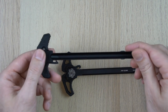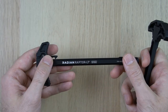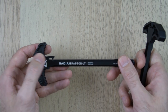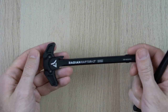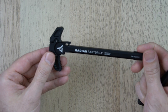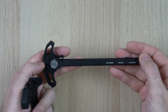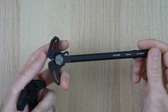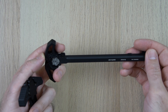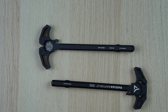In the future, since Raptors go on sale so frequently, unless Palmetto State Armory drops their price I'll probably keep buying the Raptor — I like the lightweight polymer, and I like that it's made in Oregon. But I wouldn't hesitate for a second to recommend the Palmetto State Armory charging handle if those things aren't important to you. It's a really nice handle and definitely worth the 50 bucks. I hope this was helpful — if you liked it, please give a thumbs up and subscribe.